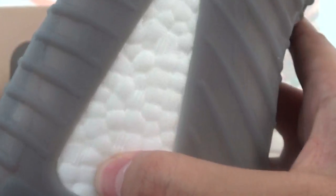Check the bottom — here is the Boost sole. And the Adidas circle logo here.